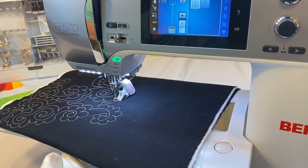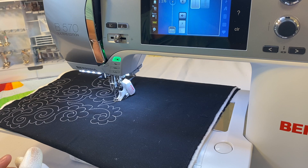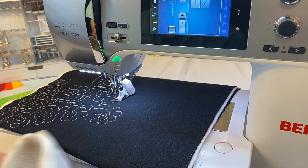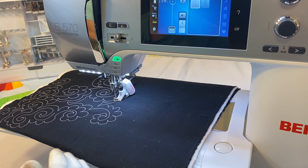I always increase my stitch length to anywhere between 2.5 and 2.75, up to 3, depending on how big my design is. Most machines can only stitch at 100 stitches per minute, so leaving it at 2mm means you'll reach the machine's maximum speed relatively quickly. By increasing the stitch length, you can move the fabric more naturally without maxing out the machine, since it doesn't have to stitch as many stitches per inch.